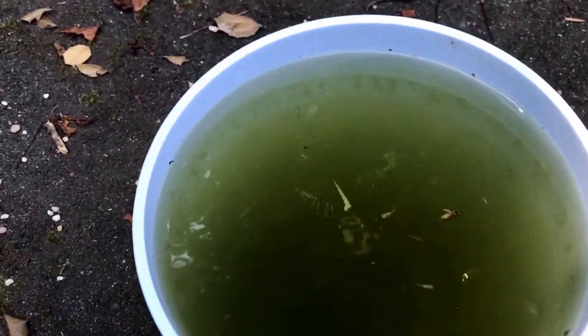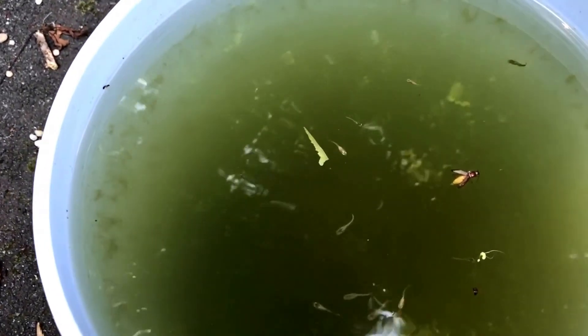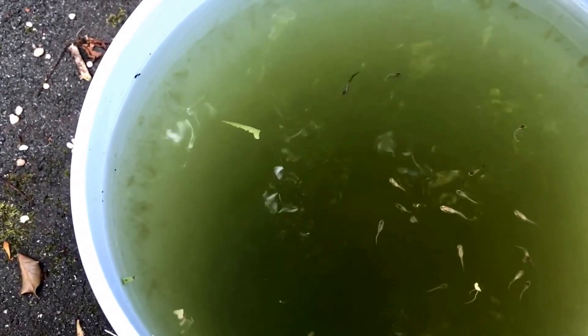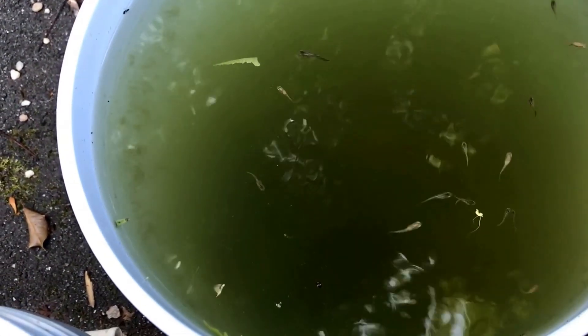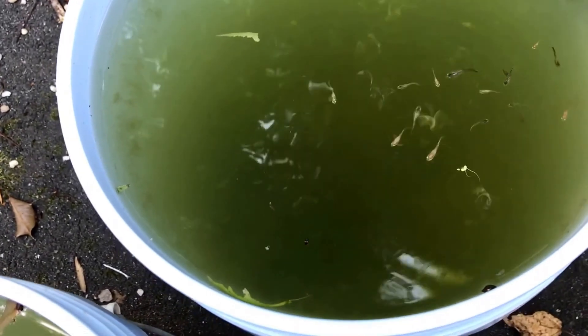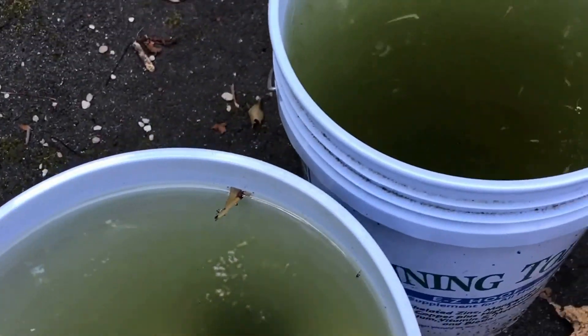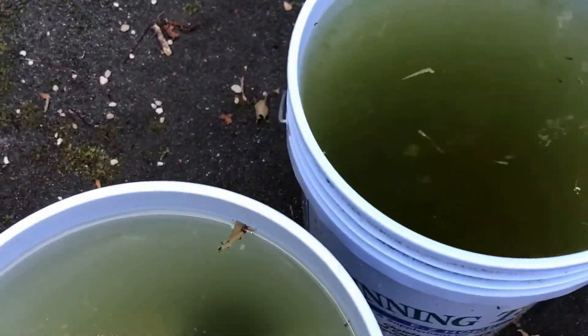This bucket over here I put some fry in to split them up and get them to grow some more. There was also some unidentified larvae in this bucket right here.